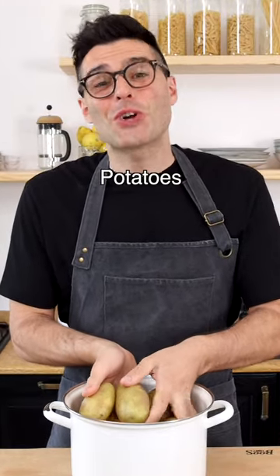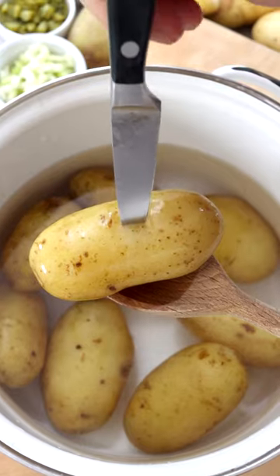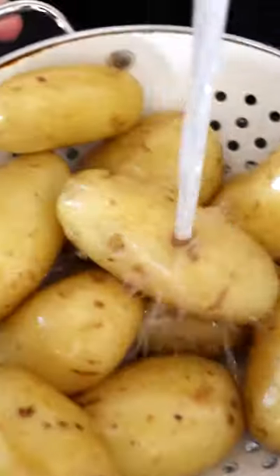Cook the potatoes in salted boiling water, starting from cold water until fork tender. Then drain them and rinse them to cool down.